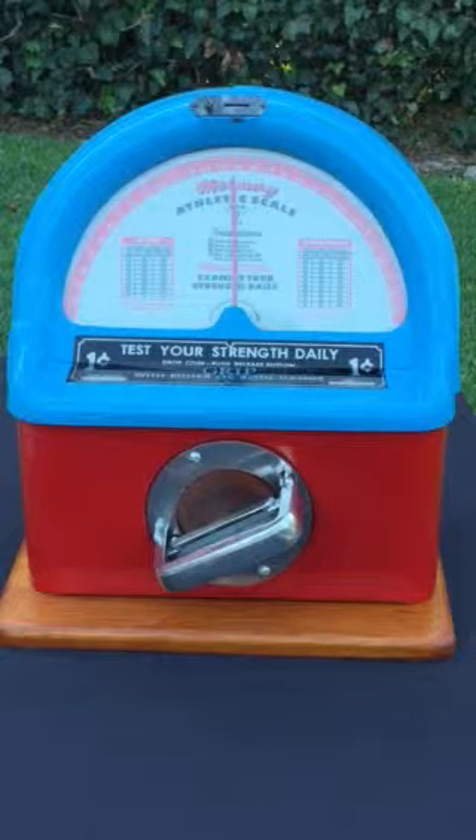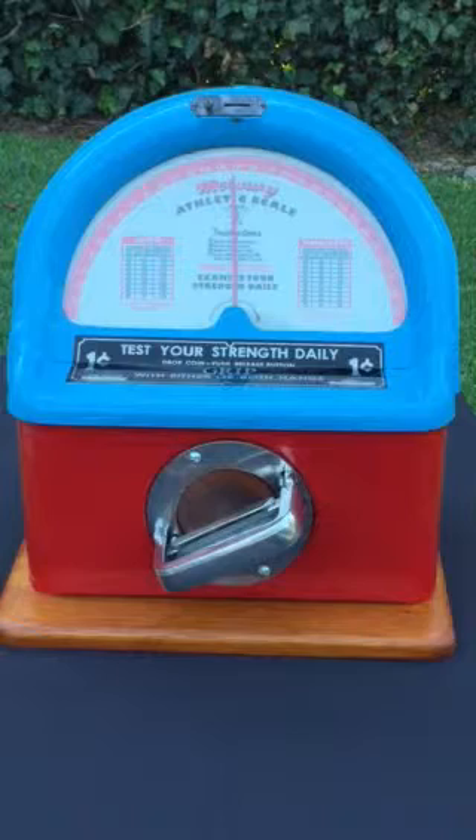Again, a nice example of a restored 1950s Mercury Athletic Scale. These would be very popular trade stimulators in penny arcades, diners, and other places where people might be waiting around and have an opportunity to have a little fun. Thanks for watching.